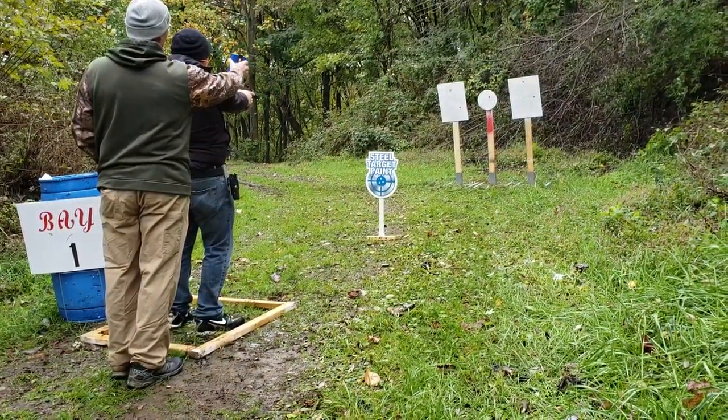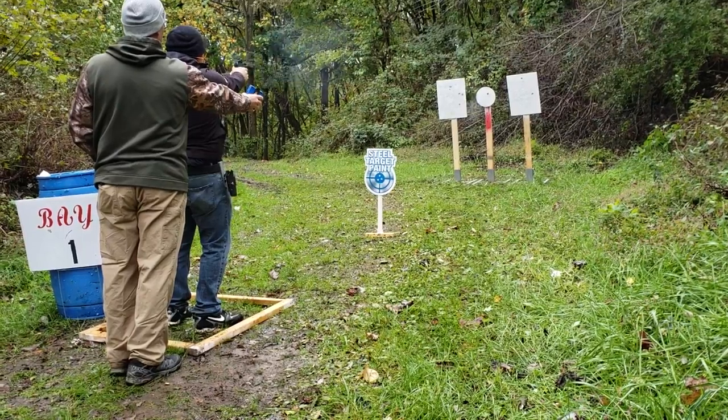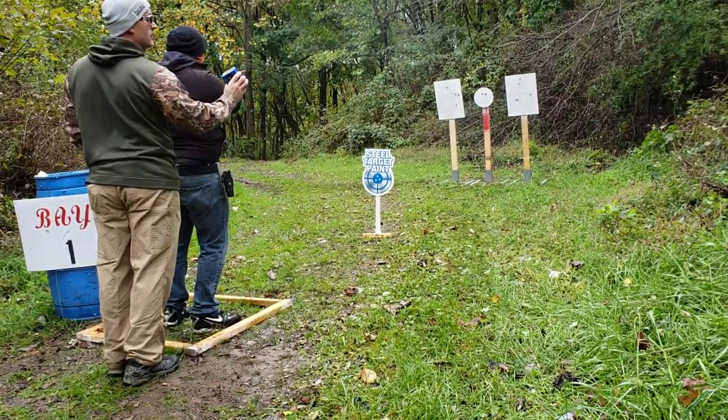Are you ready? Yes, sir. Standby. Two, one, three.